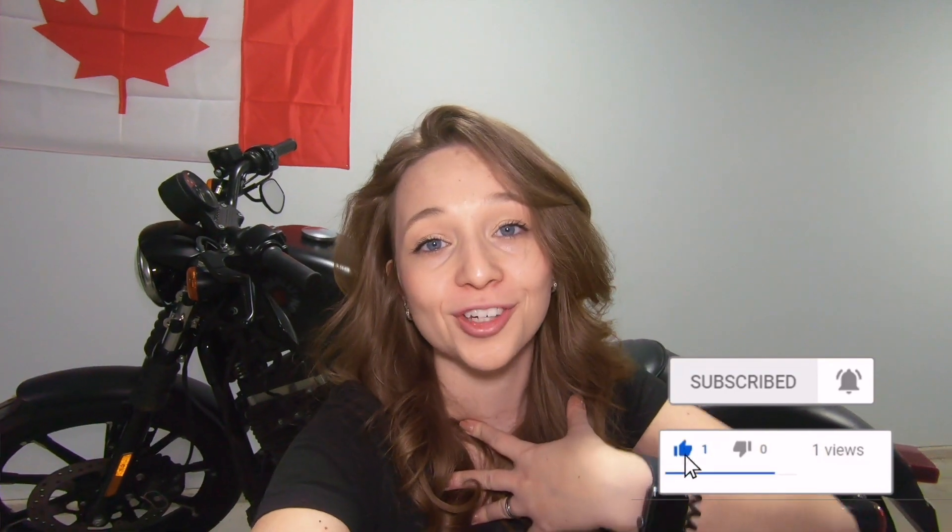Hold on for a quick second and give this video a big thumbs up — it's free for you guys, takes only a second, but it's going to help me out a lot.